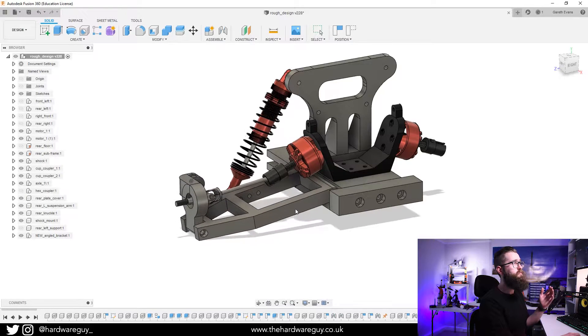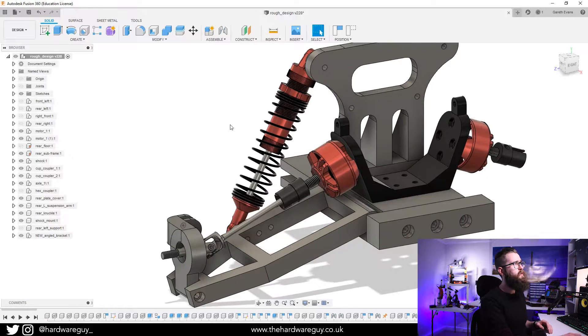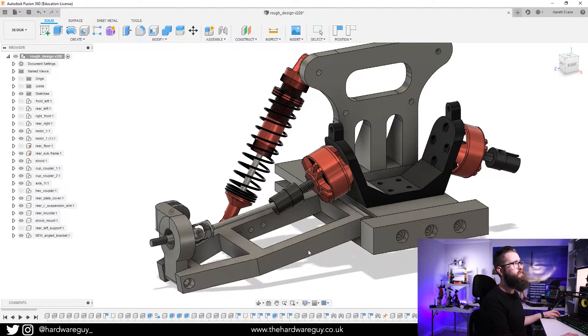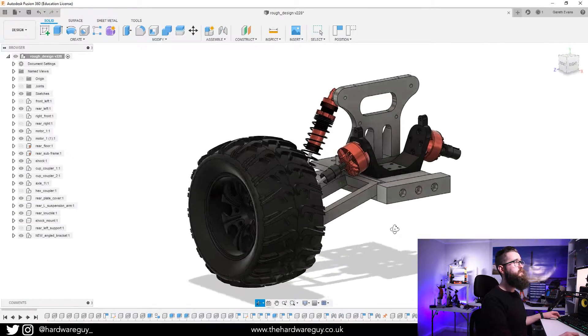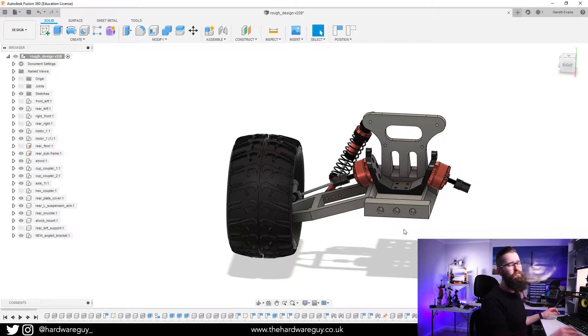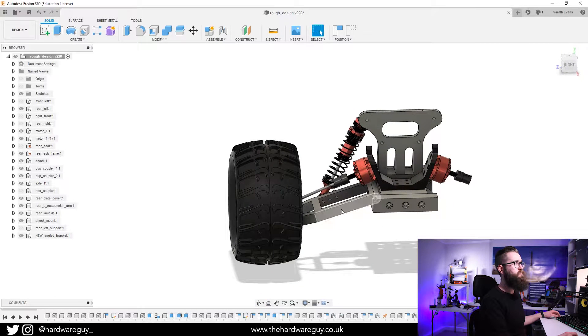You can see the hinges moving and the shock moves as you go up. The only thing I couldn't get working in Fusion was simulating the compression of the spring — I just couldn't find a simple way to do it, so I've left it for now. The spring is just moving up, but that's not a huge issue. I've also added the wheel just to give a scale perspective — it's going to be around one-tenth scale roughly. You can see the wheel moves as I move the wishbone up and down.